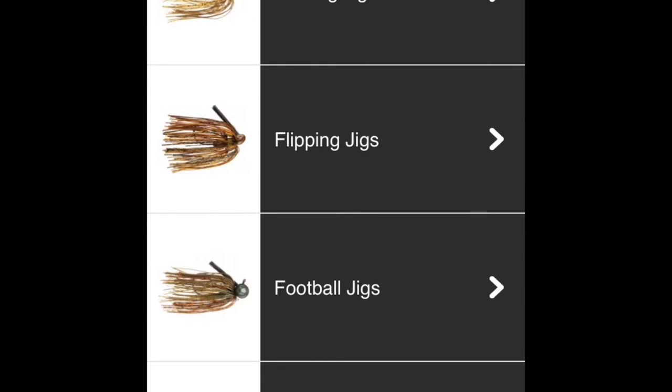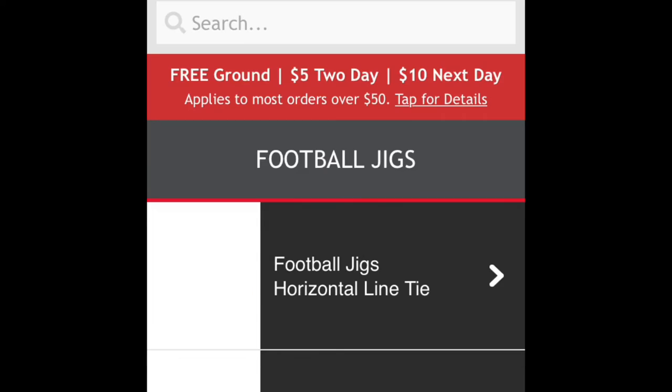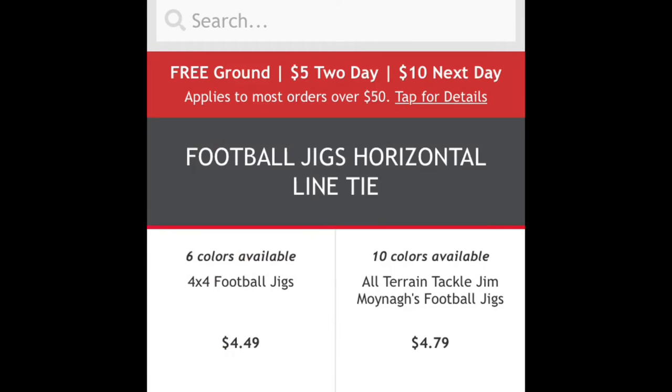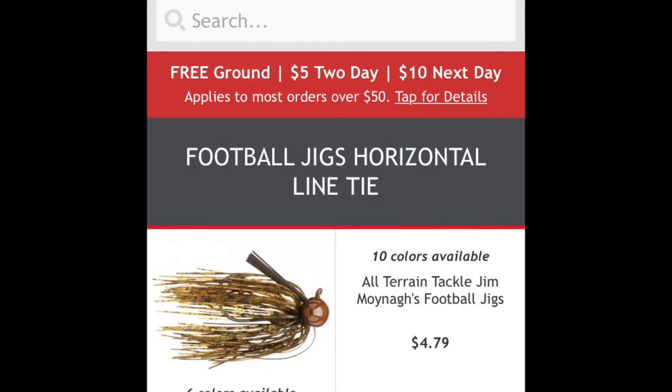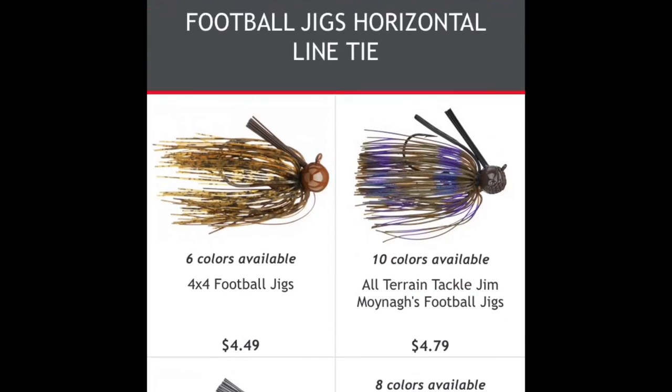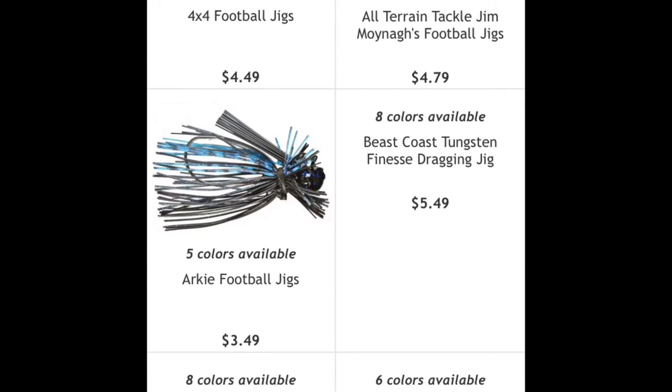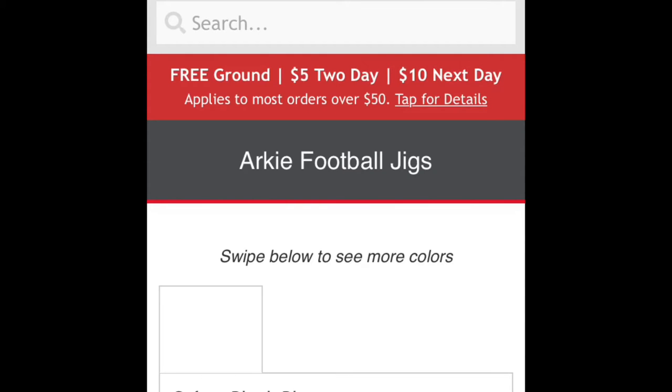It just pops around, gives a good presentation. I usually like the horizontal tie line on. I usually go for a cheaper football jig — it's about four or five bucks, it's a pretty good price for that.